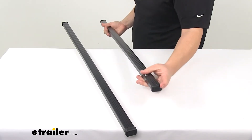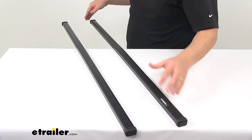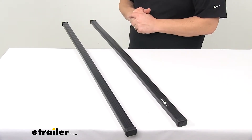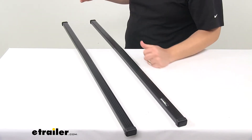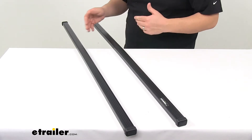The end caps on these bars actually snap and secure to the ends of the bar, so you don't have to worry about misplacing or losing those. You don't have to worry about those coming off as you're heading down the road. The end caps are included and securely attached to the end of each bar.